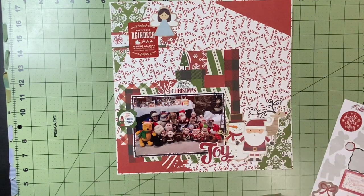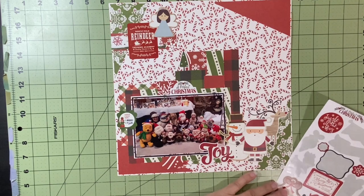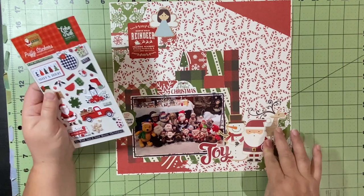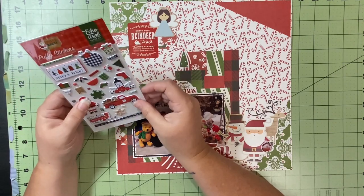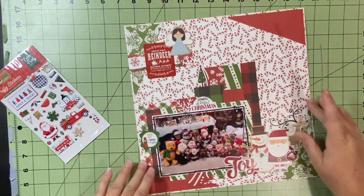This one just says 'A Perfect Christmas.' I think this is just a little ornament or something. And then I think I add one more thing on here from the puffies — I can't remember what it is. Oh yes, this word phrase — I can't even remember what it says.